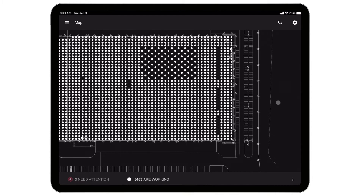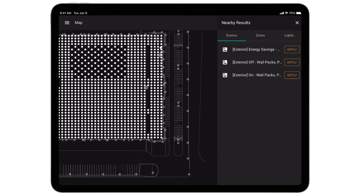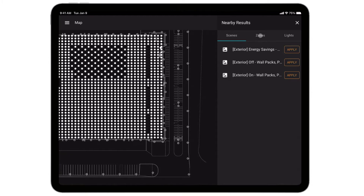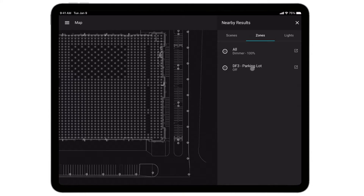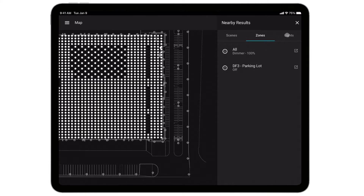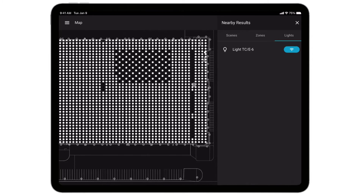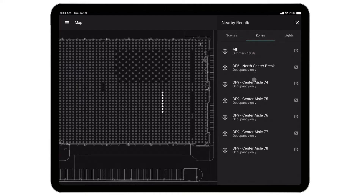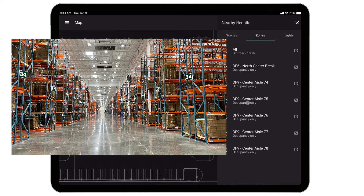If I tap on the map, it's going to show me the scene zones and lights associated with that area. I just clicked on the outside — you can see here are the outside scenes: turning the lights on and off, and dimming them for energy savings overnight. Here are the zones in that area, the parking lot zone, zone all, and all the lights. I can do the same thing for interior — if I select an interior area of the map, here are the interior scenes and zones.